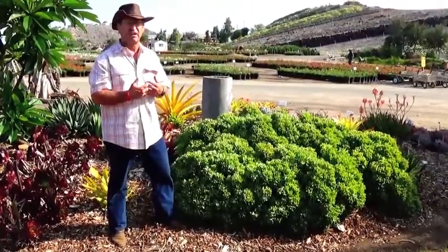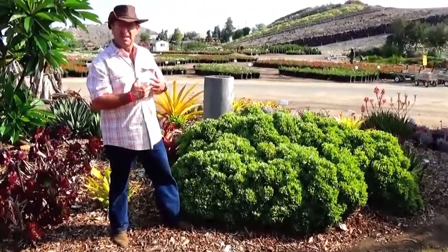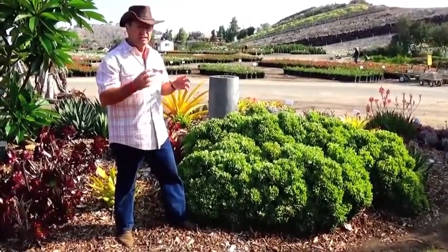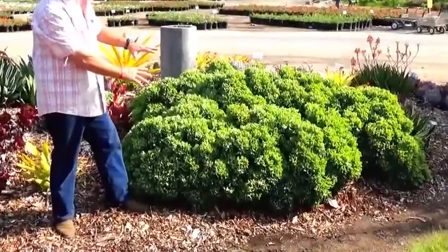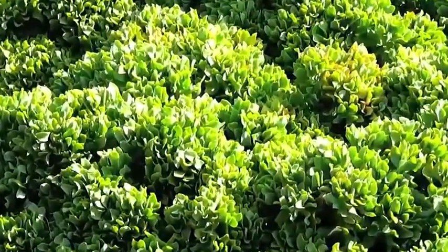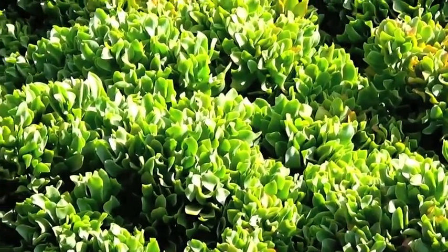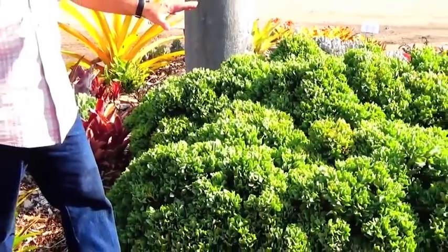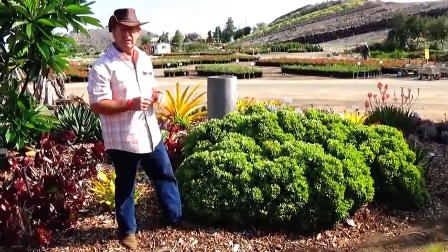Today I want to talk to you about a plant called Ripple Jade. The botanical name is Crassula arborescens undulatifolium. This plant is really cool — first of all, it's got this beautiful limey color, and you can already see that it fits that size niche we were just talking about. This is actually about two, two and a half years old, a combination of three plants spaced about three feet apart, planted in a five-gallon size. In about two years it's filled in and looks like one single shrub. It even has white starry flowers in late winter and early spring.